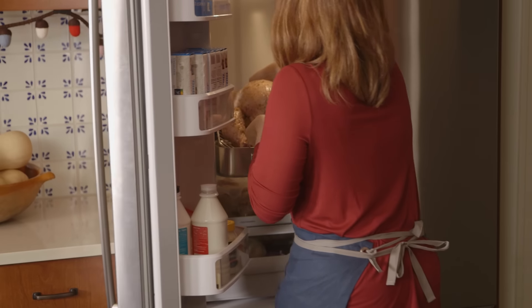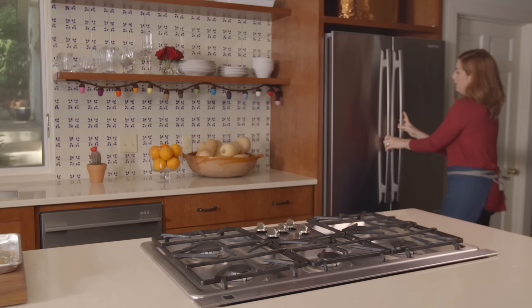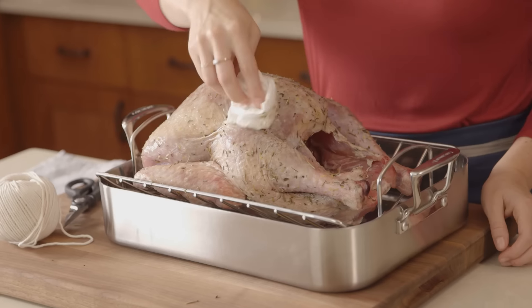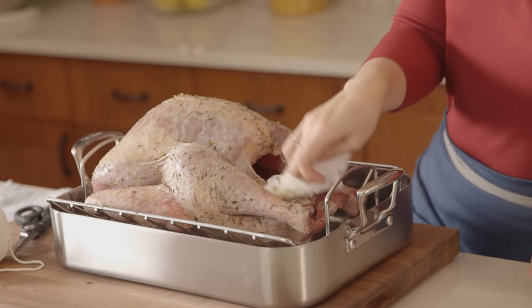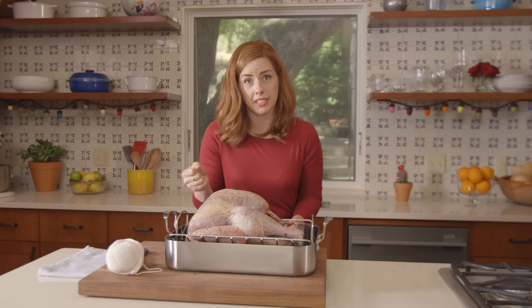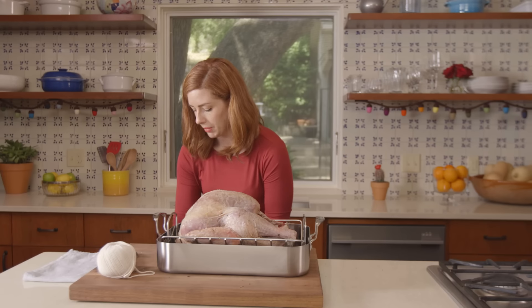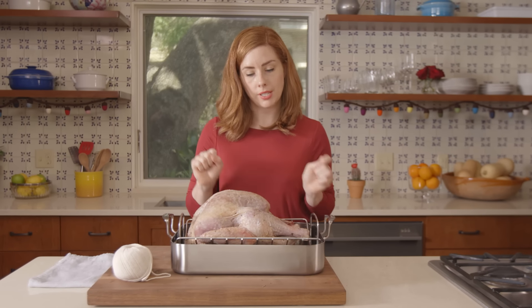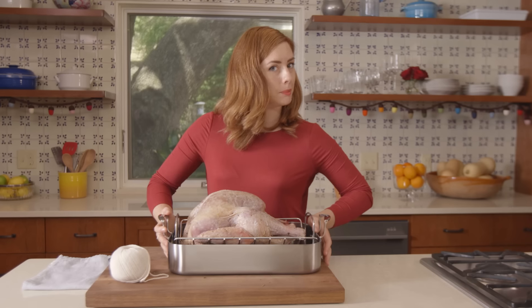After about 24 hours the turkey is ready to roast. Unlike a wet brine, you don't want to rinse a turkey that's been dry brined because it will just end up making the skin wet again. You do however want to brush off any excess brine to make sure it won't burn while roasting. Also before you roast, go ahead and dump out any liquid that's accumulated in the bottom of the roasting pan, since we did add sugar to the dry brine. Now it's ready to truss and roast — your dry brining lesson is complete.